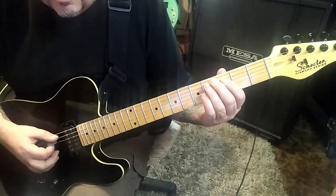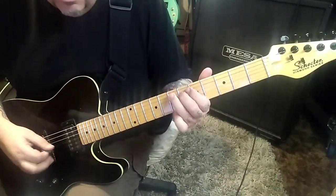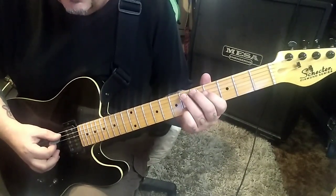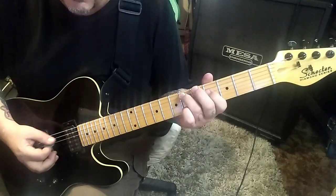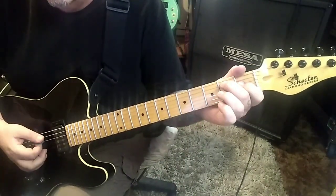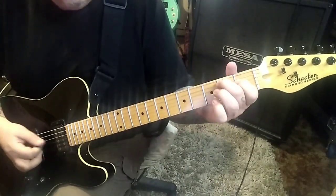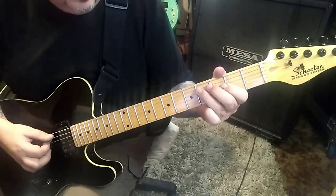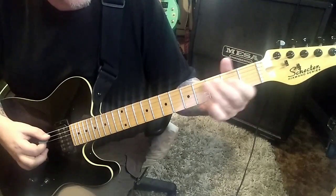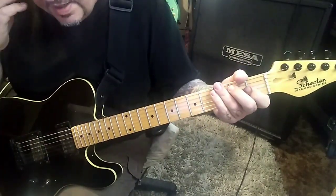3rd finger 4A, slide to 7. And then 6D. And then you're going to go in groups of 2: 6, 4 - palm mute the A string of these. 4, 2 same thing. 2, 1 same thing. Think of the shapes, right? And that's it for that filler.